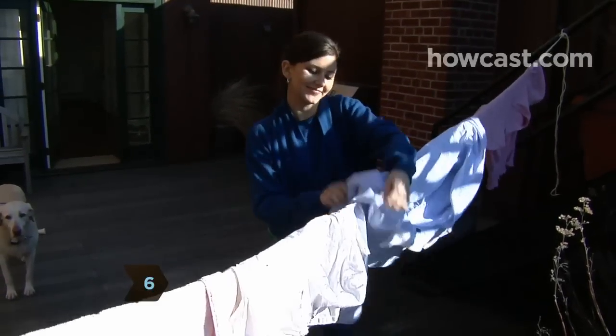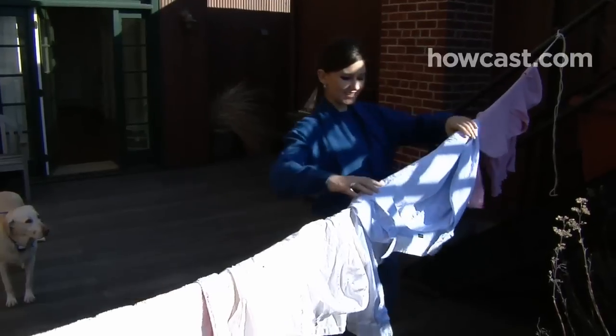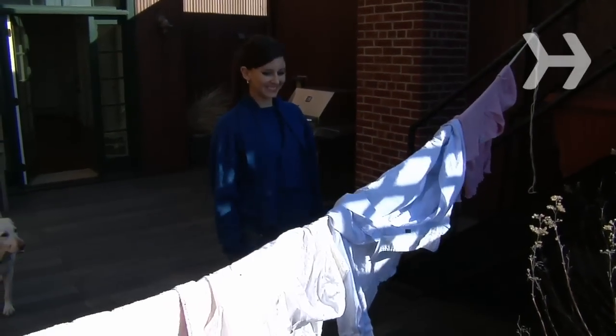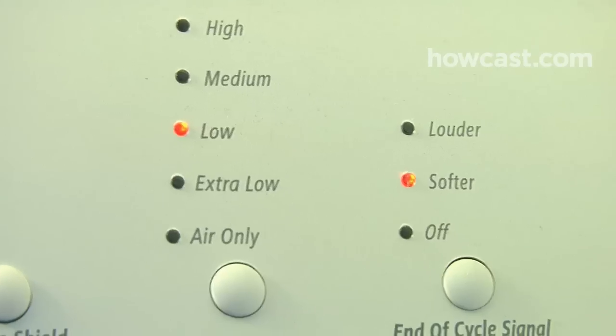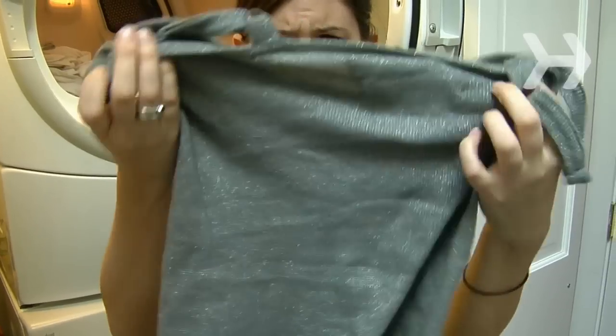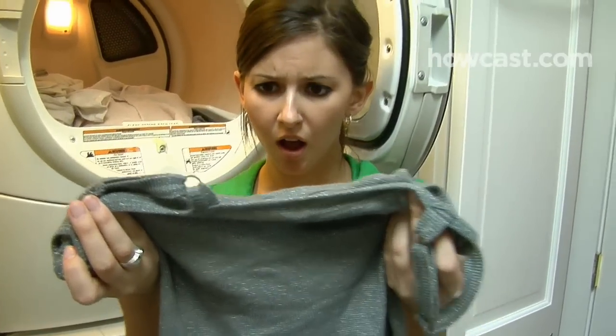Step 6. No matter what color they are, line dry clothes whenever possible, avoiding direct sunlight. Fold clothes in half over the line and secure with clothespins. If you use the dryer, choose the lowest temperature setting for the material. High heat shrinks and warps fabrics.